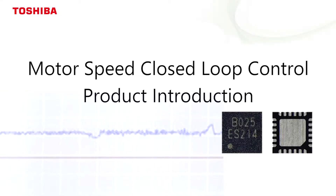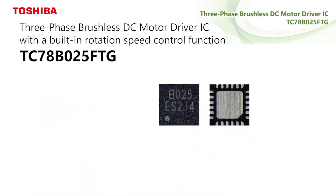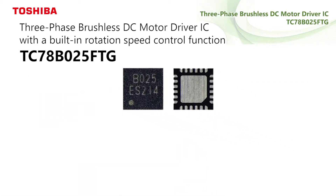We introduce Toshiba's motor driver IC with speed closed-loop control inside. TC78B025FTG, a three-phase brushless DC motor driver IC with speed closed-loop control function.